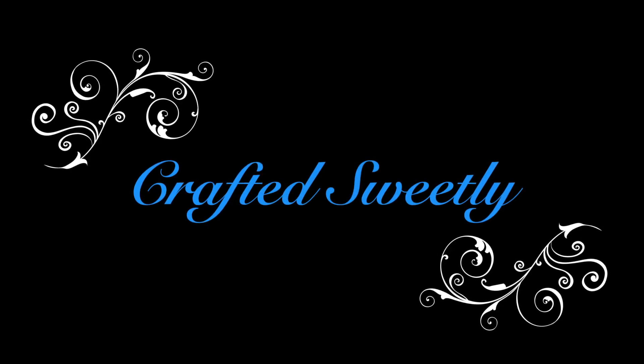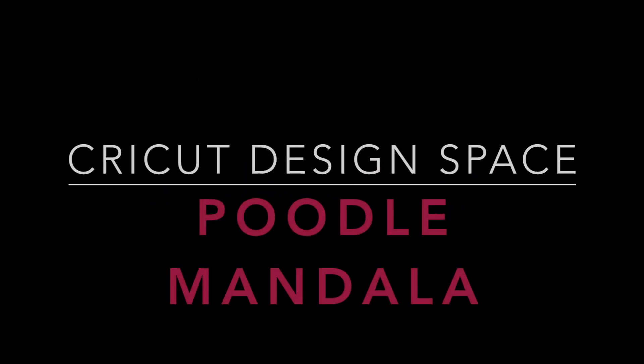Welcome to Craft It Sweetly. In this video, I will show you how to use Cricut Design Space to create a Poodle Mandala.